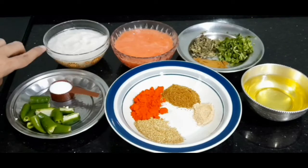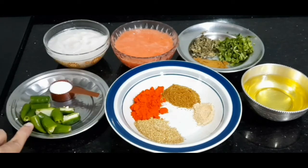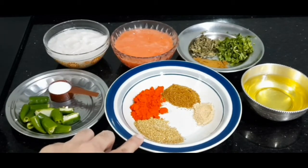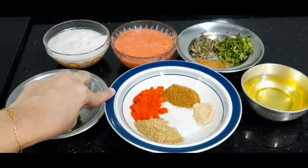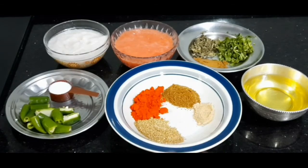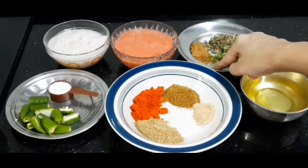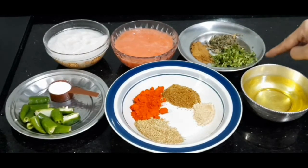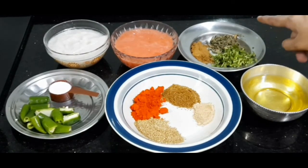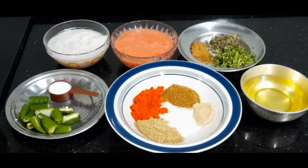Now let's prepare the masala for the gravy. For that we need two medium-sized onions ground into a fine paste, two to three medium-sized tomatoes ground into a puree, two to three green chilies cut in half, one tablespoon coriander powder, one tablespoon red chili powder, one teaspoon cumin powder, half a teaspoon amchur powder, one tablespoon ginger garlic paste, one teaspoon garam masala powder, a handful of coriander leaves, one teaspoon fenugreek leaves, three tablespoons oil, and salt as per taste.